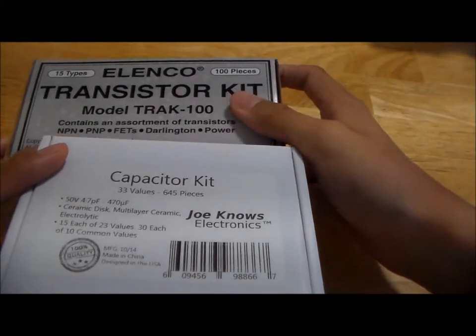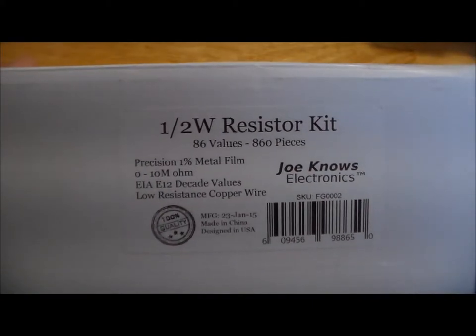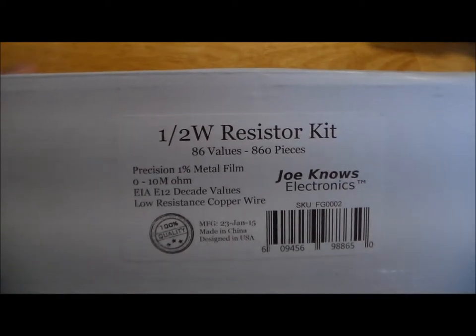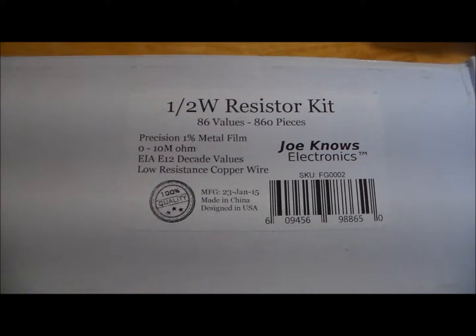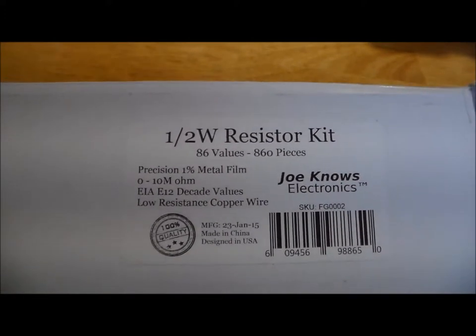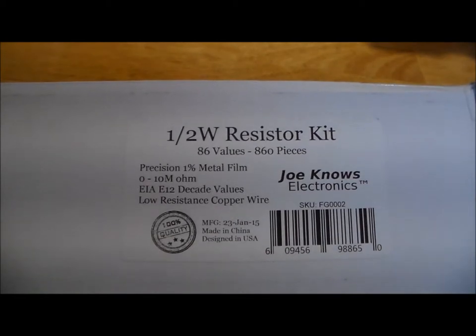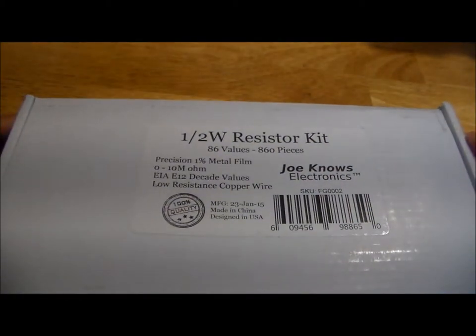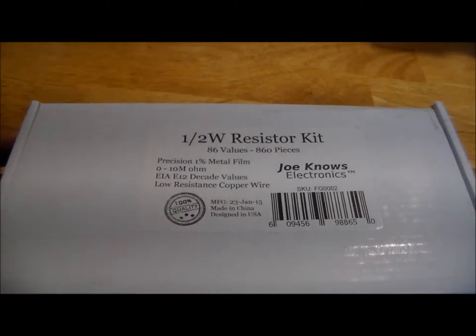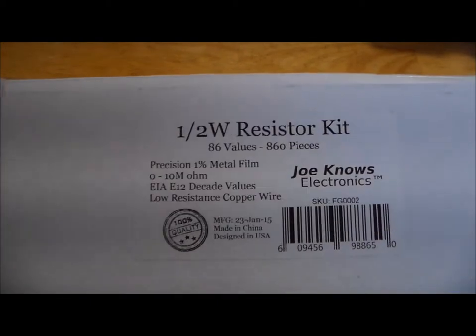To start off, let's talk about the resistor kits. First, we have the Joe Knows Electronics resistor kit — this is the half-watt version, and I'll say up front that I made a mistake in purchasing the half-watt resistor kits; I probably should have gone for the quarter-watt. Ironically, even though you would imagine semiconductor kits — where there's a far greater variety in the components — would be a bigger controversy, the kit I am most passionate about is actually these resistor kits, because it's such a simple task to create an ideal resistor kit, and so far I have not seen a single manufacturer get it right.